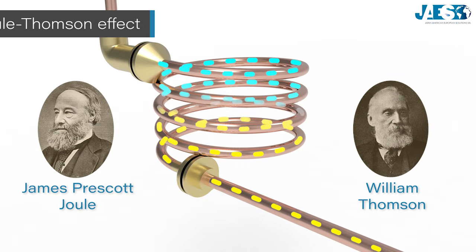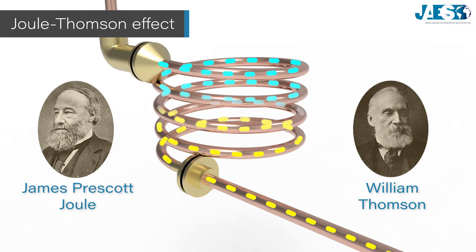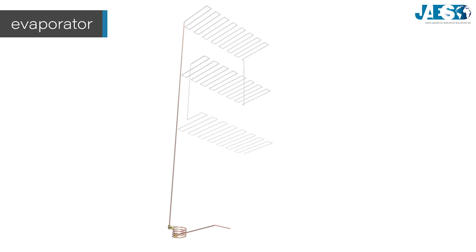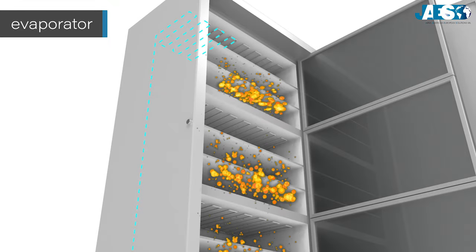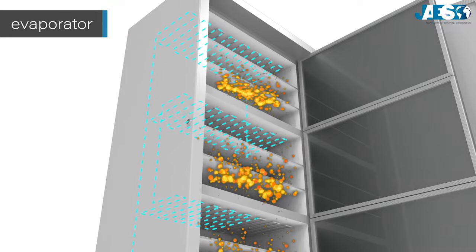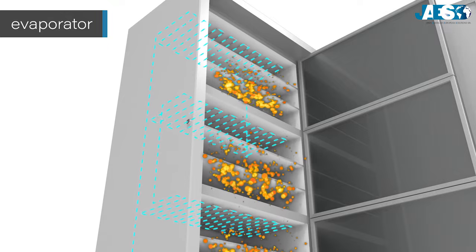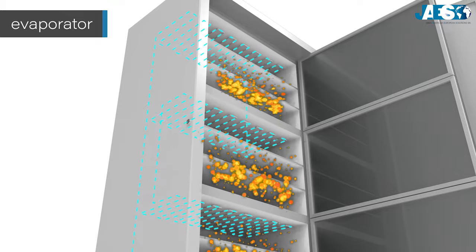In this way, the refrigerant can evaporate at a lower temperature. This is possible thanks to the thermodynamic phenomenon called the Joule-Thomson effect. These new characteristics permit the coolant to absorb the heat in the refrigerator, achieving the required temperature. By passing through the evaporator, the coolant absorbs all the heat inside the freezer, lowering the temperature to the desired level. By absorbing the heat, it evaporates without changing its temperature.